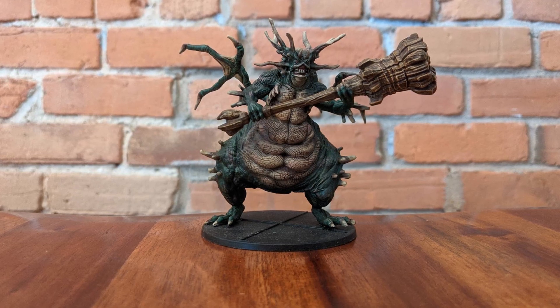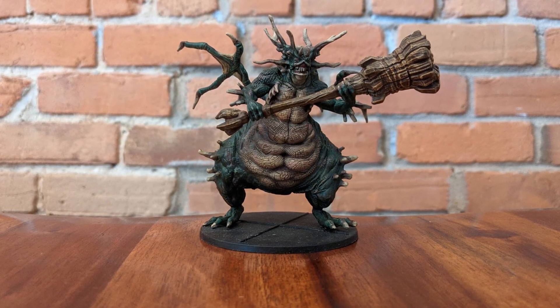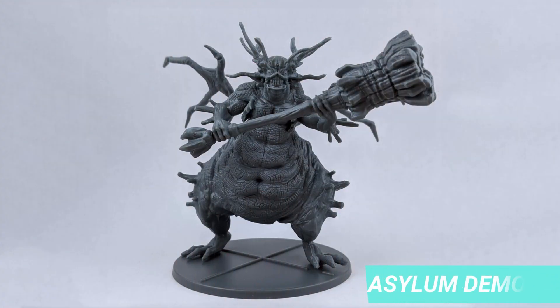Welcome to the latest episode of the miniature painting series. Today we will cover the steps to paint the mega boss from the Asylum Demon expansion.